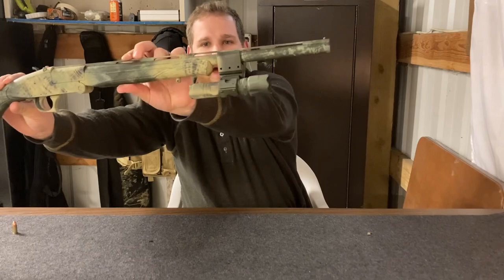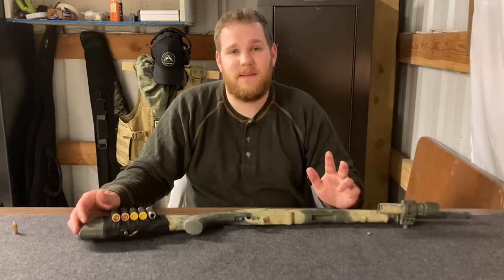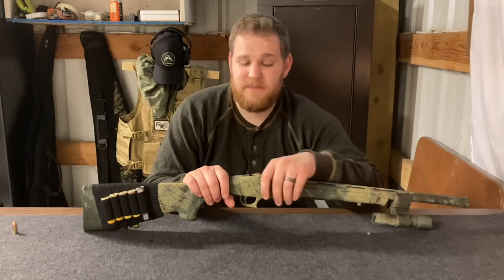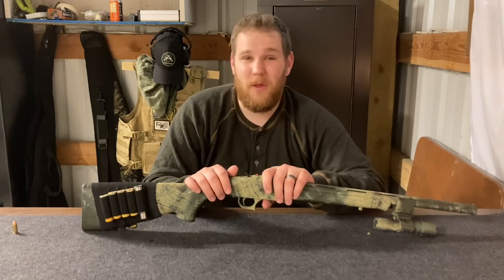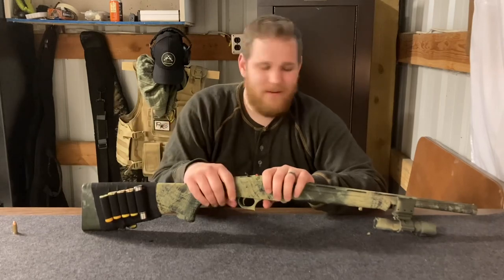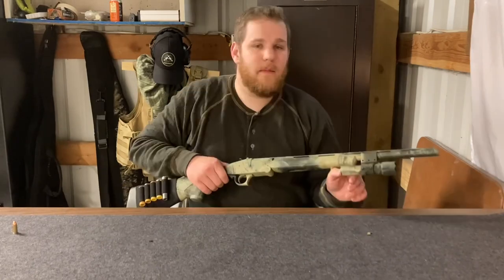It came out with a really nice pattern. Keep in mind if you're going to paint your gun, you will never get it back to the same finish, so you have to be committed. This is a fairly inexpensive gun with really cheap polymer-looking furniture — many people told me in person it looked like a toy — so I just went ahead and painted it. I think it looks good.